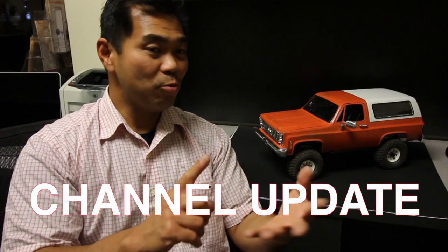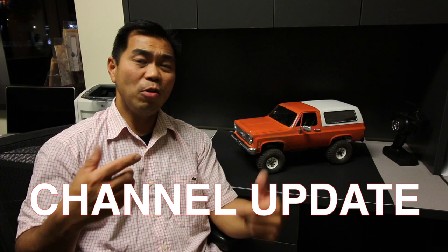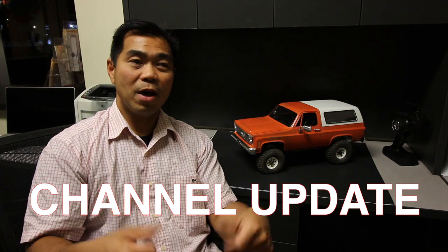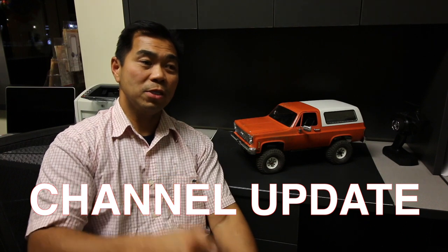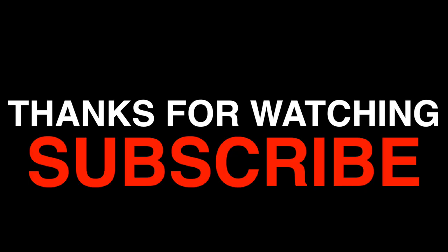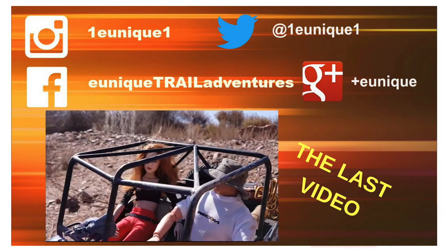More videos of those will be coming up. As a channel update for Unique Trail Adventures, I'll try to get a video out at least every two weeks, so please stay tuned. I'm going to shoot for a video every two weeks. Again, thanks for tuning in — have a good night!